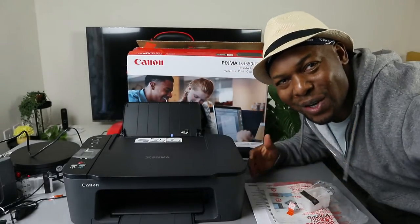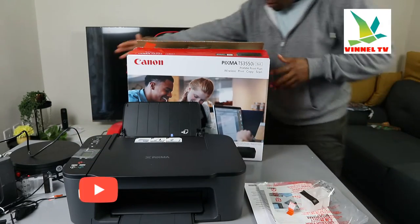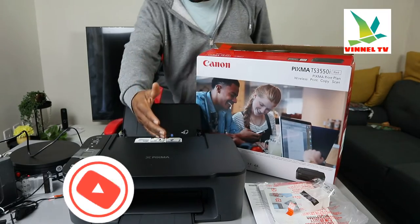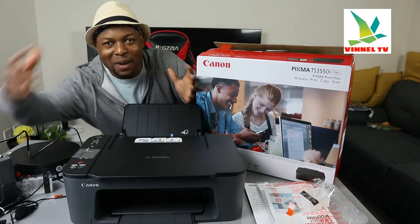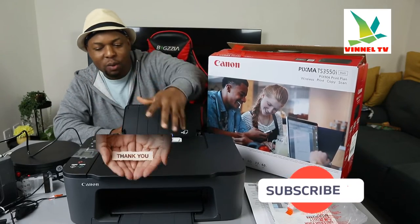Hey guys, what's good? How are you doing? I hope you are doing well. Welcome to Vinel TV. If you are new to this channel, please consider subscribing. We appreciate it, thank you very much.